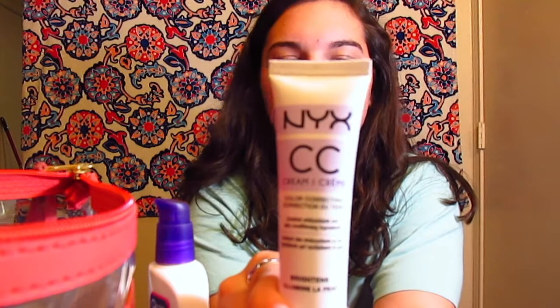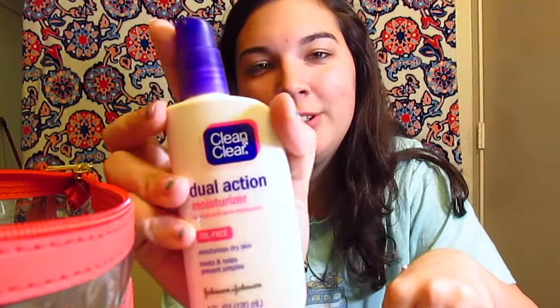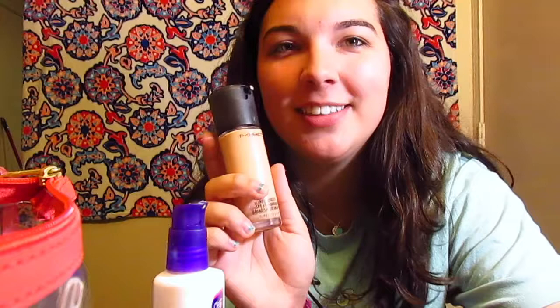Then you just start squirting stuff on your hand, because makeup. You get this CC cream — it's purple — and you squirt it on your hand because you're going to put it on your face. You can buy this at Ulta. And then you use this stuff that I found in my makeup drawer. I don't know how old it is, but I use it. You squirt that along with your lavender. And you get your MAC Matchmaster Concealer Foundation and squirt that along with it.